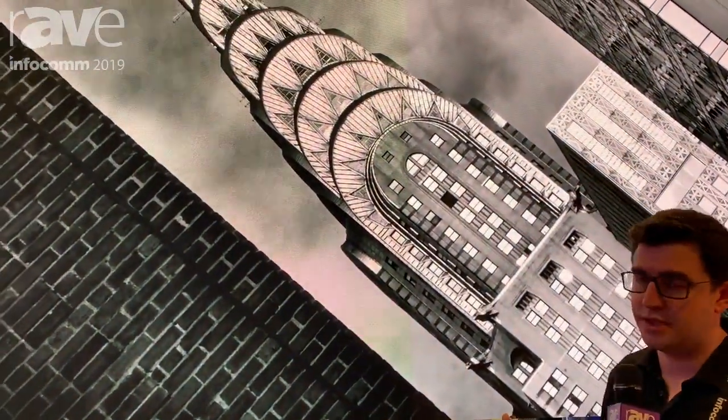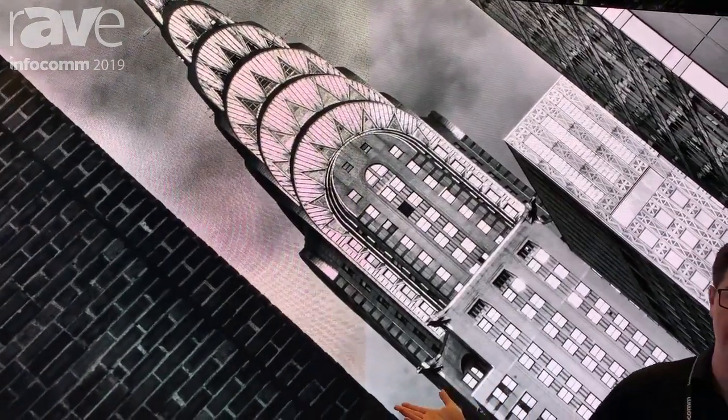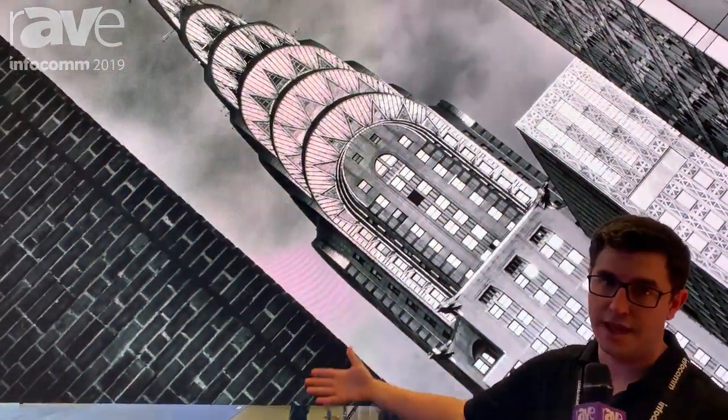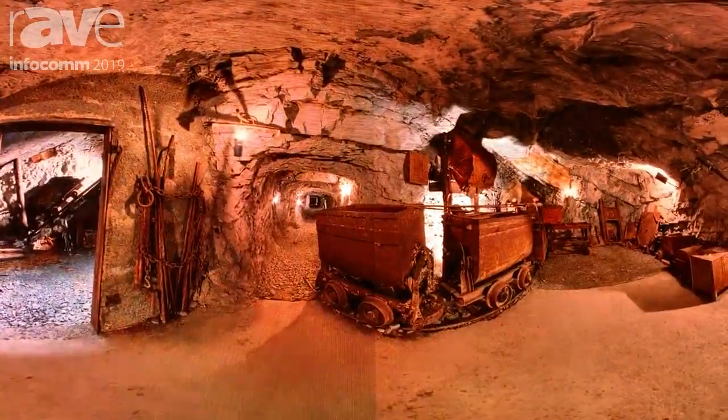Hi, I'm Nick with the company ROE Visual. We are an LED display manufacturer. Behind me is the same panel, one with a different coating. This is Black Pearl II — it's a 2.84 millimeter panel. On the left hand side we have the panel without an anti-moiré coating, and on the right hand side we have the anti-moiré coating.